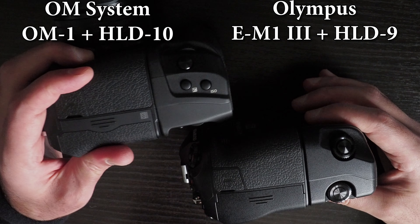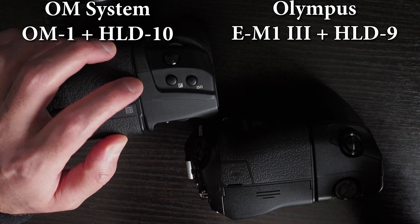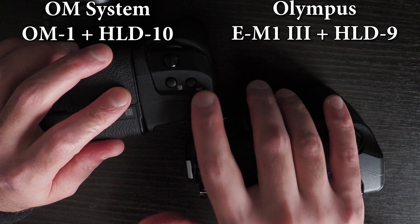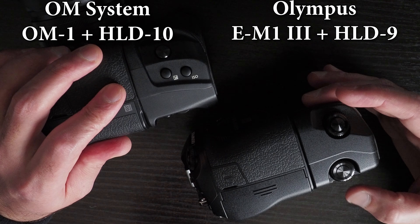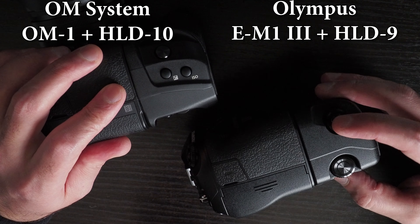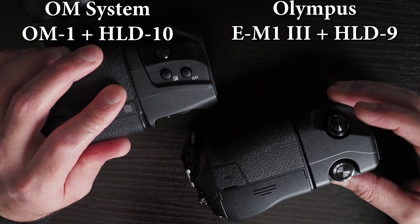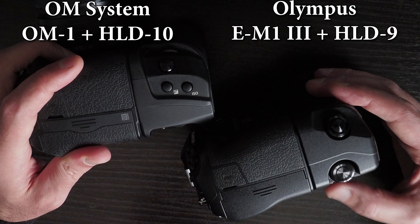In terms of buttons, the HLD-10 grip for the OM-1 has two buttons on top — one for adjusting exposure and one for ISO — as well as the shutter button, front dial, and back dial. The Olympus HLD-9 has the shutter button, front dial, and back dial, but no additional buttons on top. That's an advantage for the HLD-10.